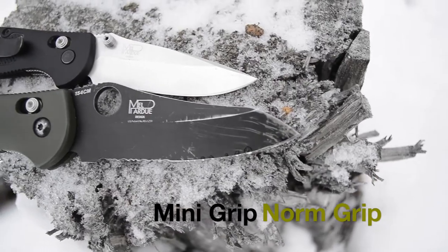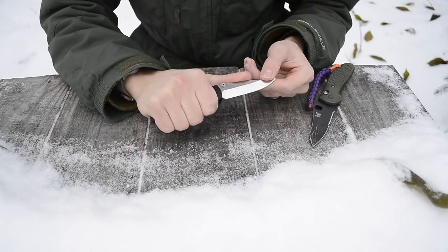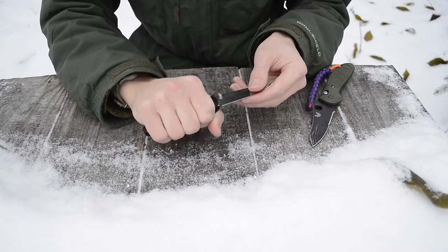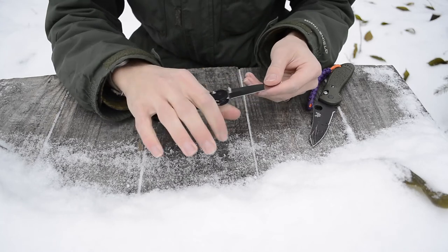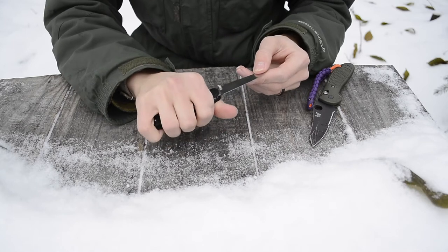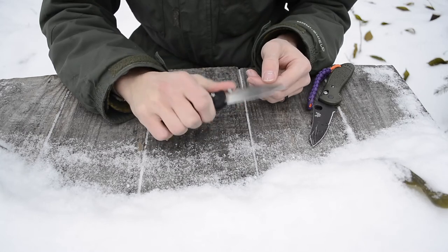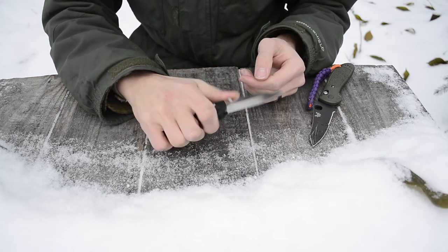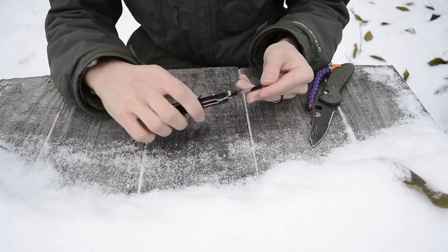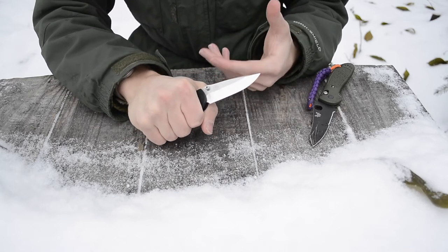Secondly, the ergonomics are really squared away. I have medium to smaller hands, and this knife fills my grip completely — no hang-off. It feels really confident in the hand. I can have all four or five fingers on it in either position, and overall the ergonomics just really fill up my hand.